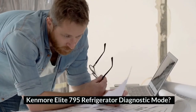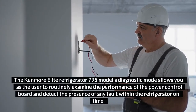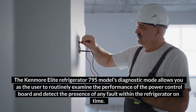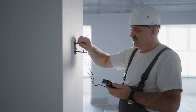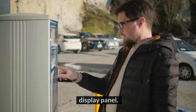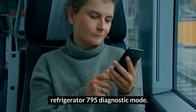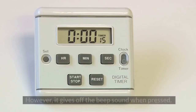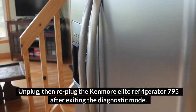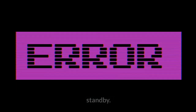Kenmore Elite 795 Refrigerator Diagnostic Mode. The Kenmore Elite 795 Models Diagnostic Mode allows you to routinely examine the performance of the power control board and detect the presence of any fault within the refrigerator on time. This mode is navigated by pressing two buttons on the display panel. Note the following: in the diagnostic mode, the function control button does not work, but it gives off a beep sound when pressed. Unplug, then replug the Kenmore Elite Refrigerator 795 after exiting the diagnostic mode. Once an error code is detected, the test mode is put on standby.